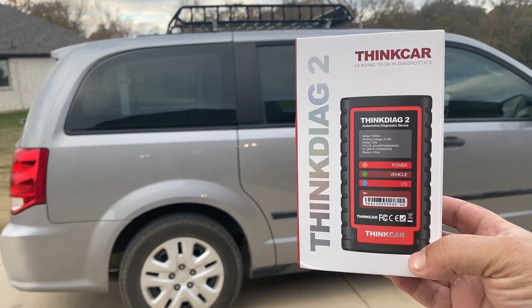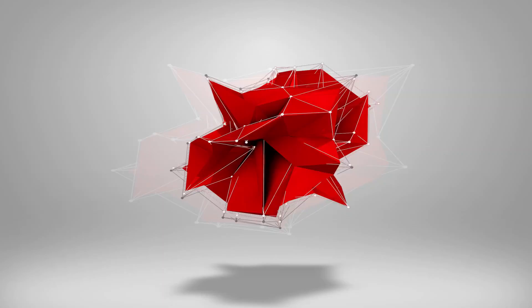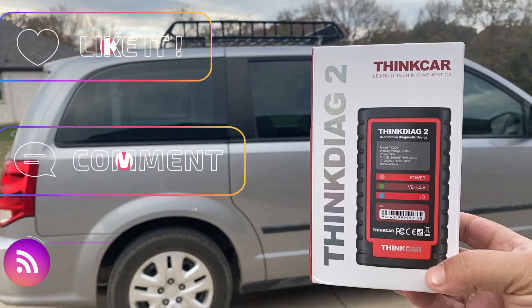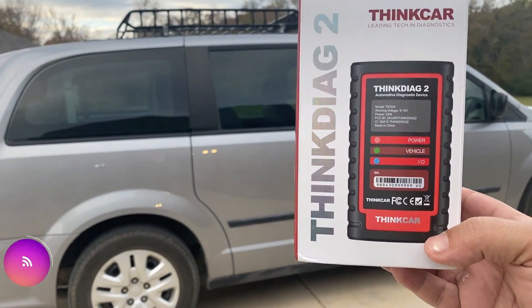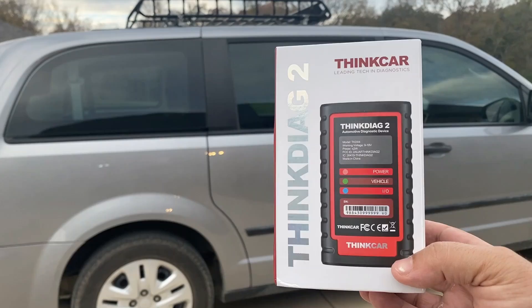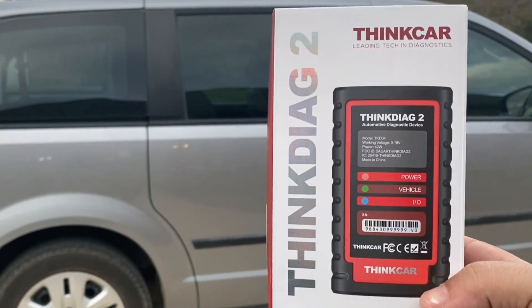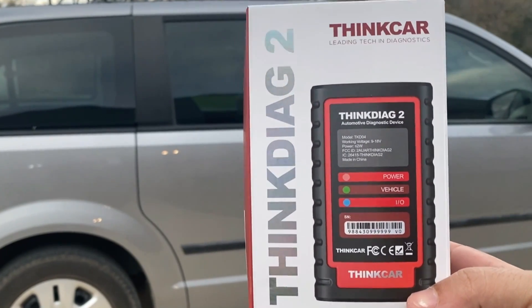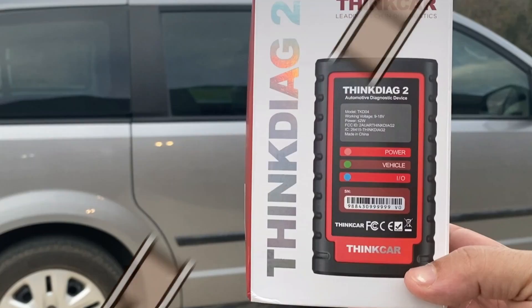In this video we're going to try out the ThinkDAG 2 by ThinkCar. Hi everybody, welcome to Random Fix. I test a lot of different scan tools and app-based scan tools like this. This is the ThinkDAG 2 and I recently reviewed the ThinkDAG 1, and there are a few minor differences that I want to show you before we jump in the vehicle.